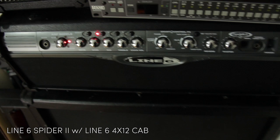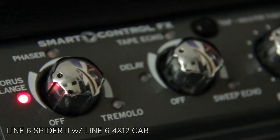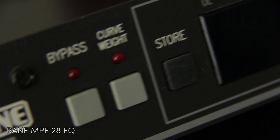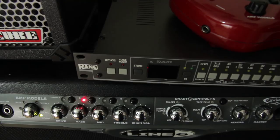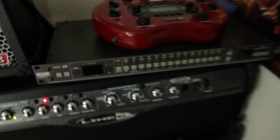This is my Line 6 Spider 2, it's kind of my only big amp. It has the matching cab down there. It's a modelling amp, so it hasn't got any valve-y sounds really, but it's got some cool presets and nice and loud. Next, we have a Rane EQ and it's rack-mountable. I bought this off Martin Goulding - if you don't know who Martin is, check him out on YouTube. This thing's older than me. It doesn't get a lot of use recently because it's not wired into the Line 6, and the Line 6 doesn't have an effects loop.